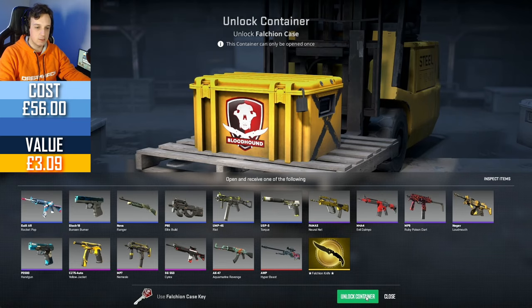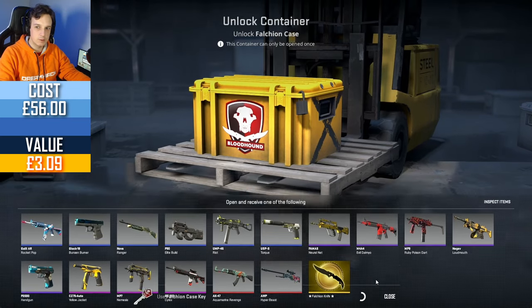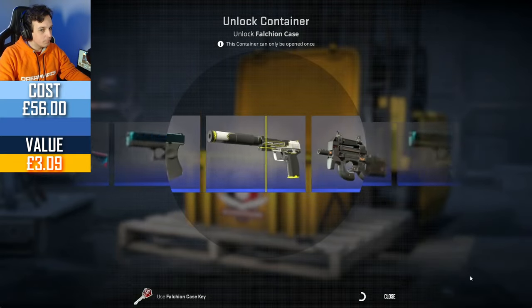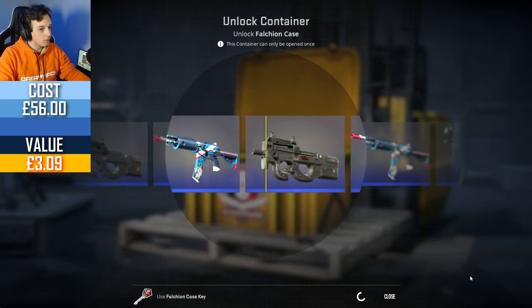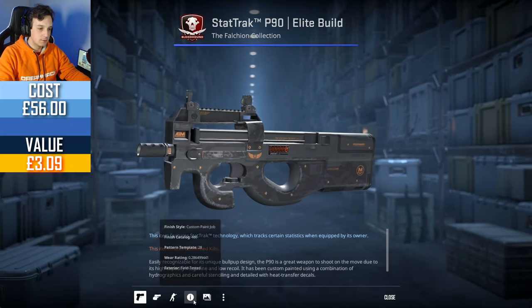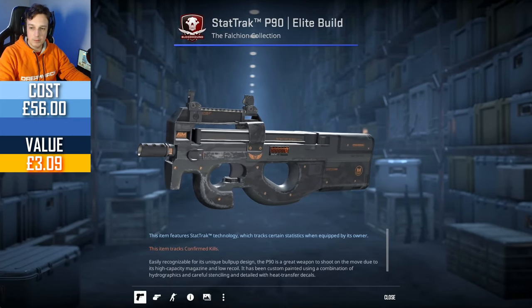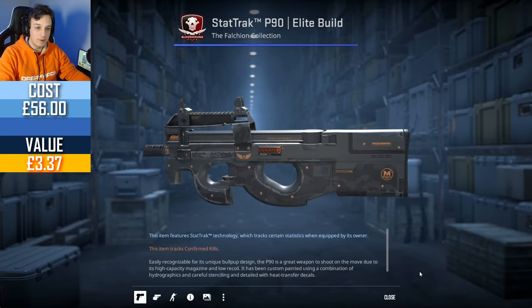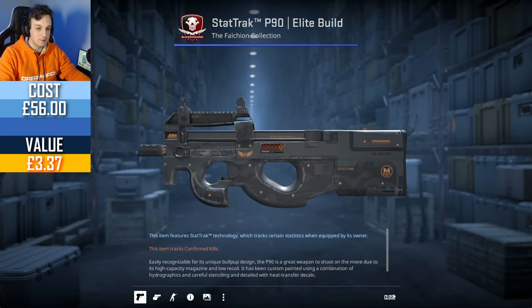Especially since they released the Chroma or Gamma finishes. StatTrak P90 — if it was clean, maybe. It would have been wow — five pounds for a StatTrak Factory New one of these. That's crazy. I guess it's just because you can't really trade them up.